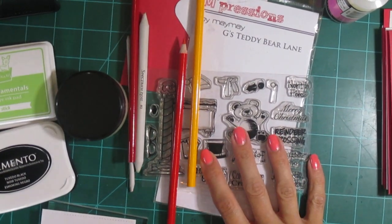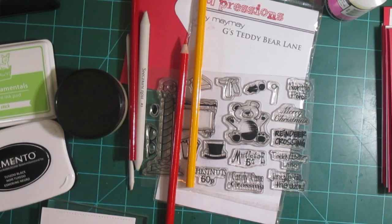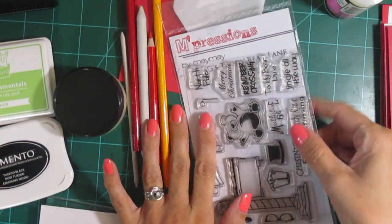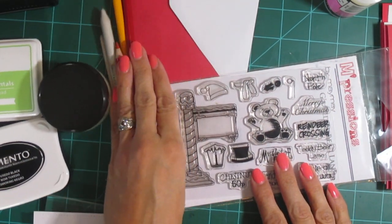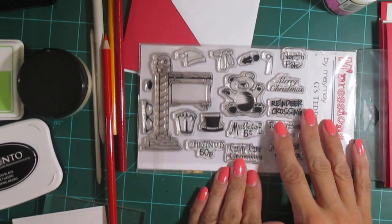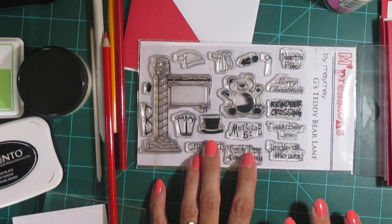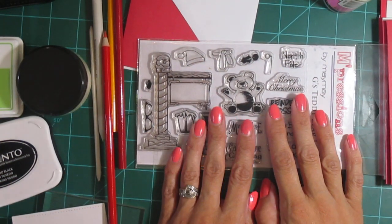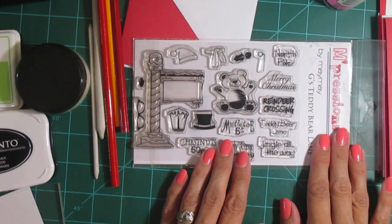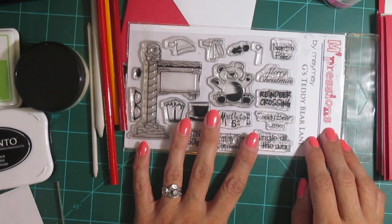Hi there, welcome back to Jen's Little Place. Today I'm going to do something quite different than anything I normally do on my channel. I'm participating in a project called Christmas in July, where you can make cards for either the army stationed overseas or the children at St. Jude's Children's Hospital. I'll have all the information and links below.